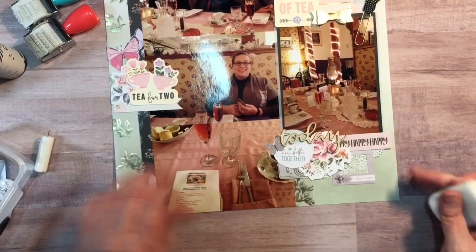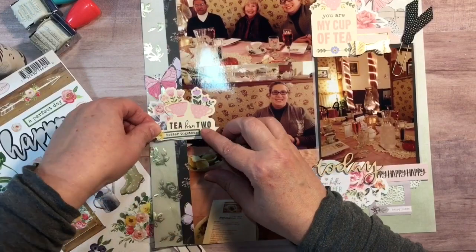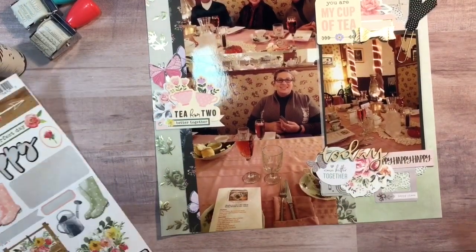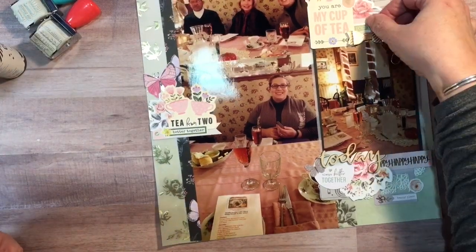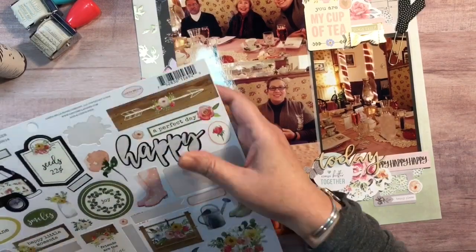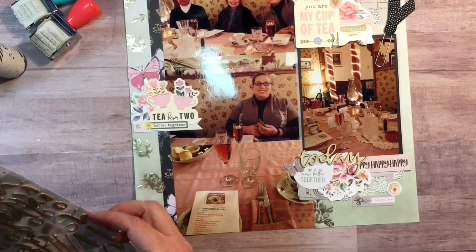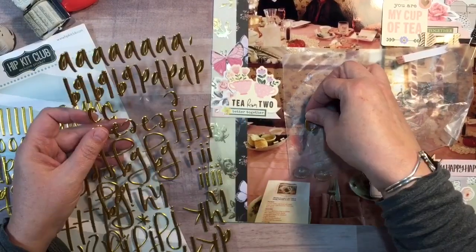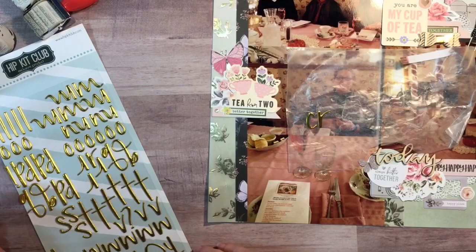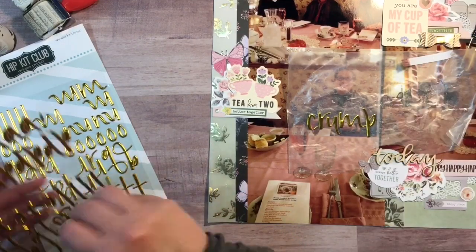I used a gray frame that says 'Happy Place' and went through the sticker sheet. I found a label that says 'Better Together' and a circular pink circle with a gold foiled heart for the upper corner. I found a flower that I stuck on the frame. I then used hip kick club gold scripty font letters to spell out 'Crumpets,' which is the name of the tea room. I put the letters on wax paper to figure out placement — it ended up going to the bottom right where there was more room.